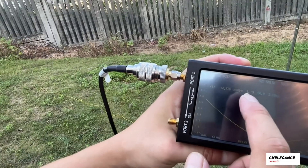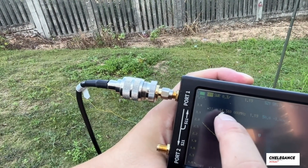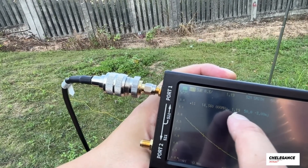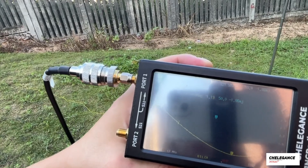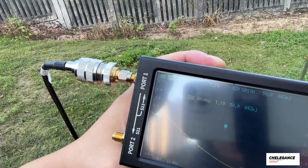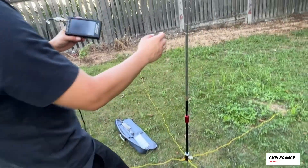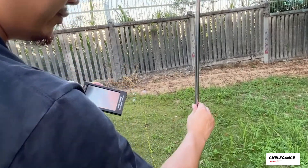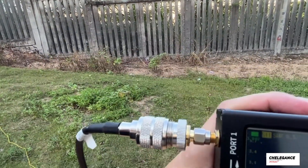You can see the lowest point on the frequency is 14.340 megahertz and the SWR is 1.19. If we want to move down a little bit we just need to extend our antenna a little bit. Let's go ahead and extend it, then check again.